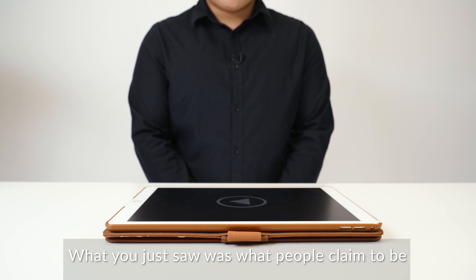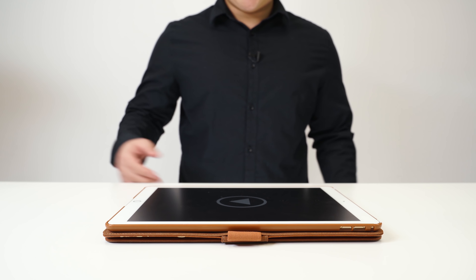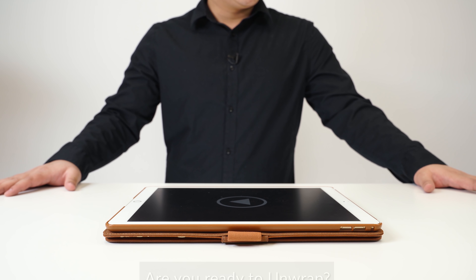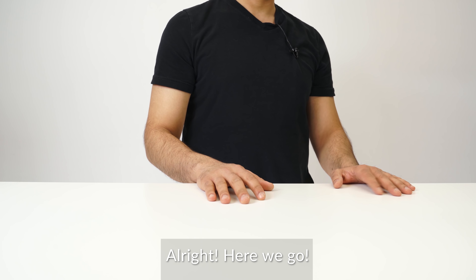What you just saw was what people claimed to be the most accurate gaming mouse. No way! Are you ready to unwrap? Anytime. Take your iPad. Give me that gaming mouse. Here we go.